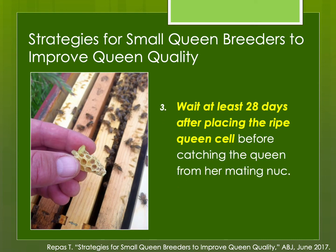If you can, let the queen lay eggs in the mating nuc for at least 28 days. These queens are more likely to be accepted when placed in their new colony, and it gives you time to evaluate them. Occasionally a queen will start laying and look okay, then not so good — it's better to figure that out while she's in the mating nuc and get rid of her, rather than putting her into a full-strength colony and finding out she's not all that good.